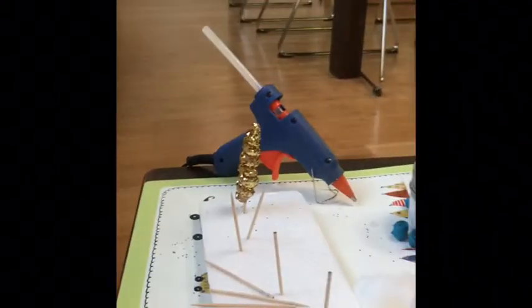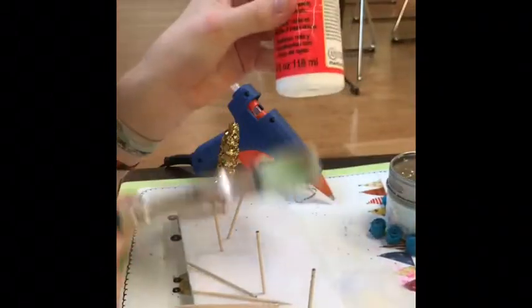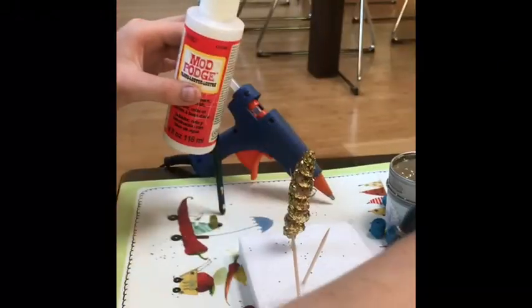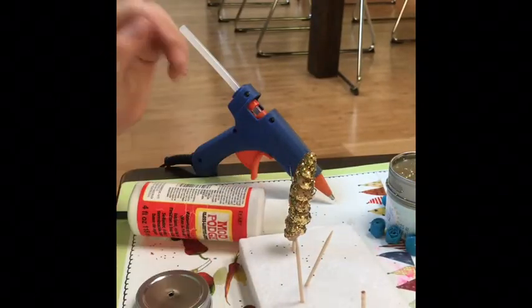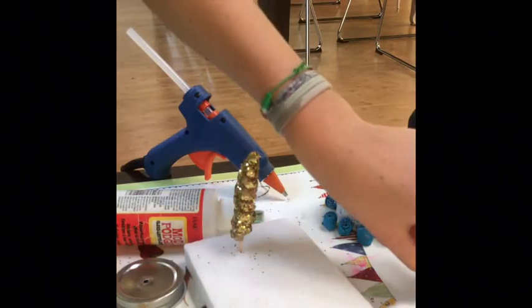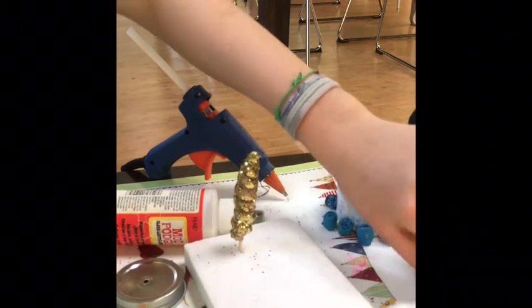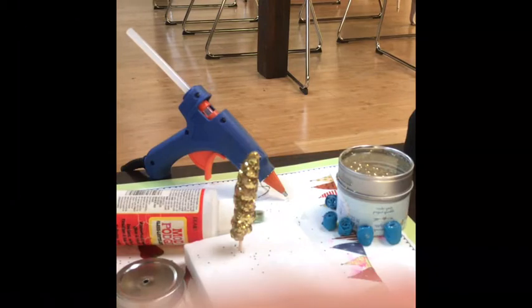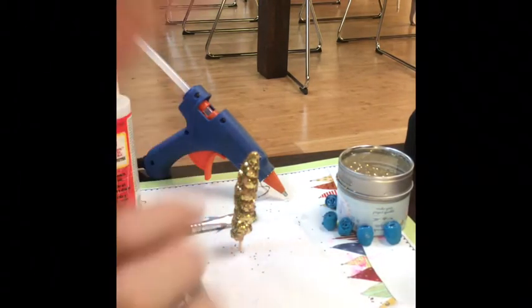Now we're going to start assembling all of our pieces together. I'm going to get my Mod Podge. You'll be needing your Mod Podge, a paintbrush, your unicorn horn, your flowers, and your lid. What you're going to want to do is remove all your flowers from their toothpicks — do this before they dry 100% and while it's still cool so you won't burn yourself. My glue gun is hot. Let's get going.